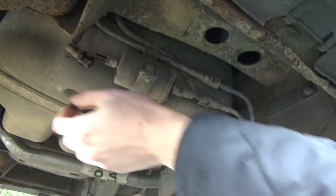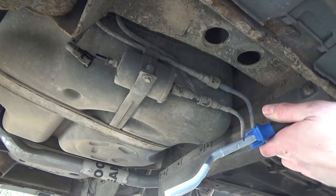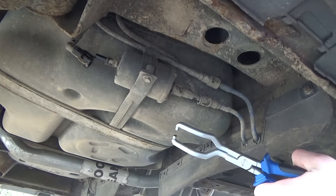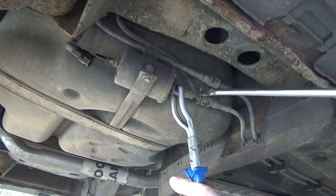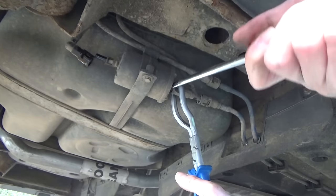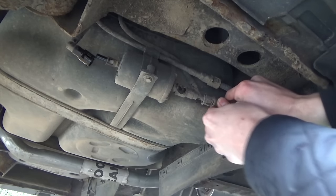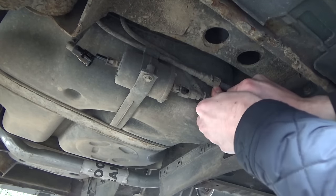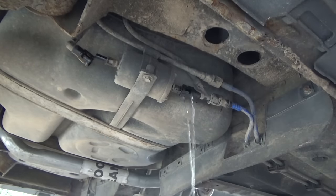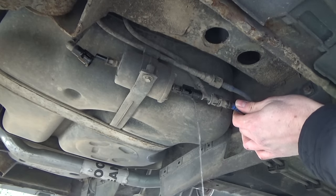A little bit of fuel came out but that's now off. I'm going to do the same on the other side. We had a little bit of fuel come out — that's normal, it's just what was in the lines. These are a little bit tough as this has been on there a while, but just pull them. That one's off as well.